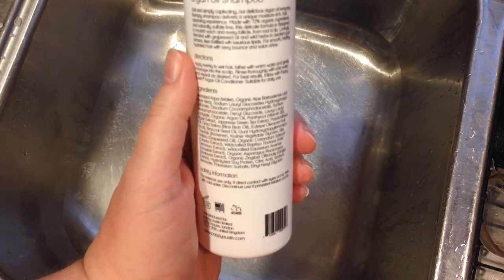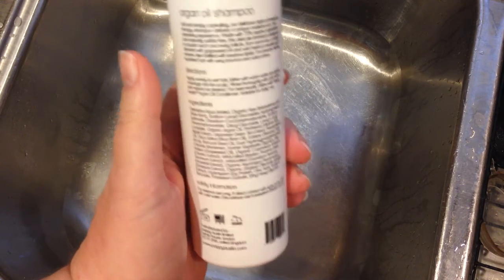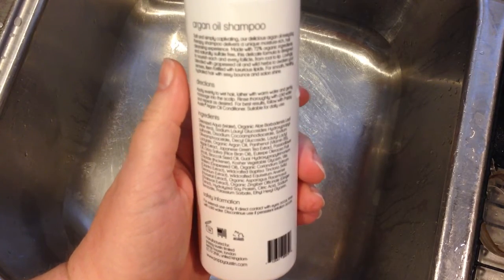It's my understanding sulfates are in there to help with the lathering, and I can see that this doesn't lather like some other shampoos, but if it's important to you to use things without sulfates, this is probably a good option.